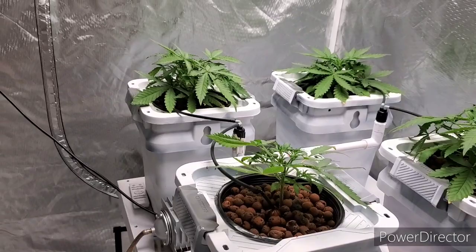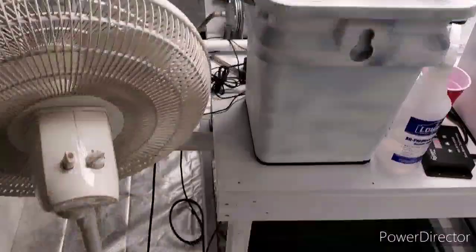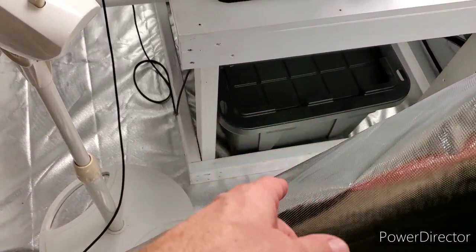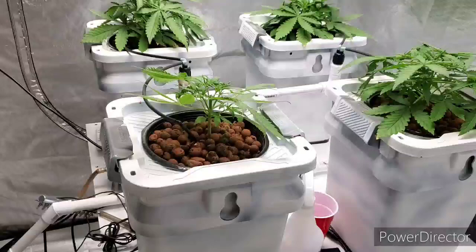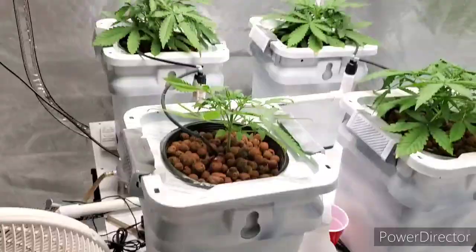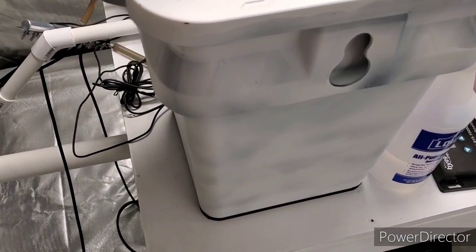I figured I'd come show the plants while I started mixing the solution. I need to add to the solution. The pH has been rising — it's at 6.1 — and the parts per million were about 4.15. The parts per million have been falling a little bit because I think these plants have been really drinking in the last couple of days.